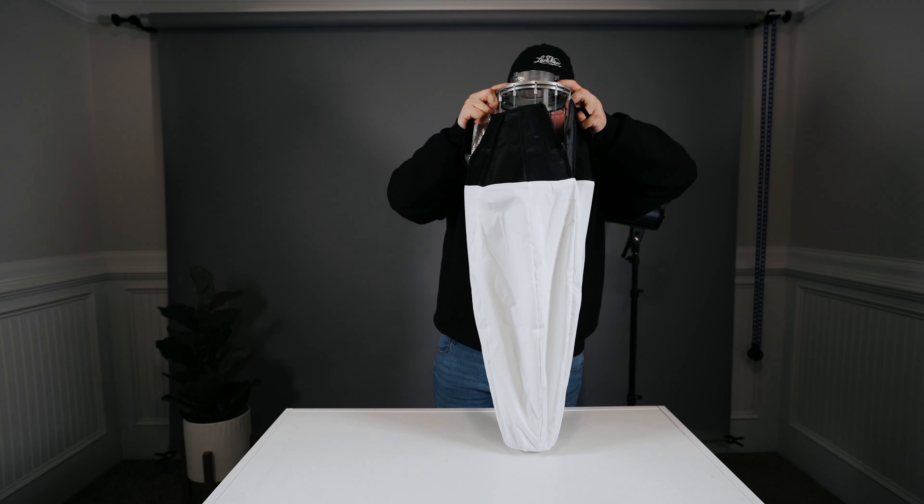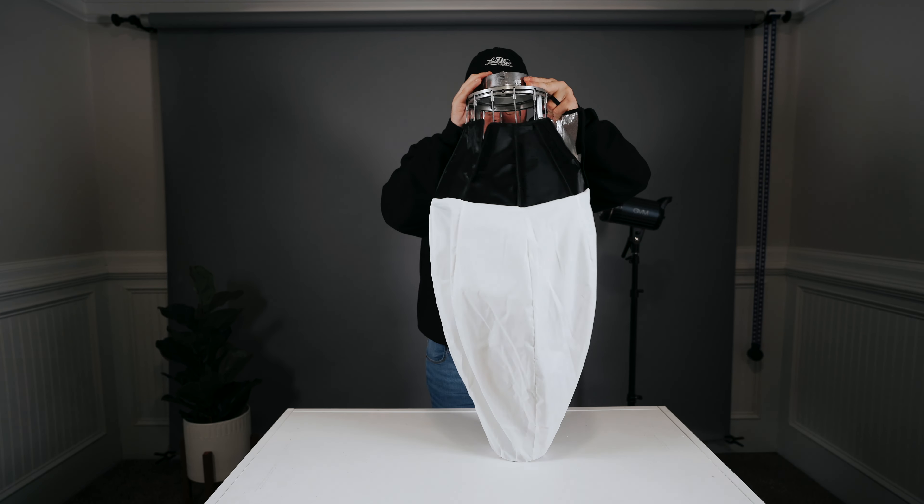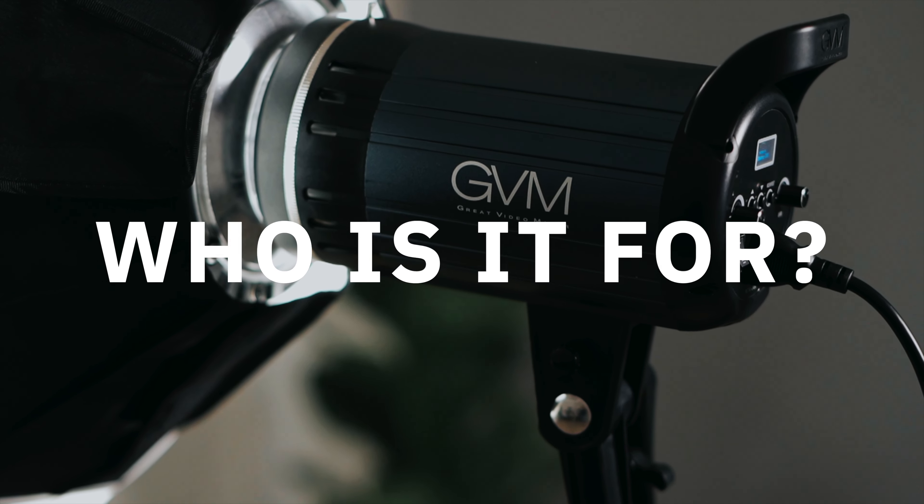One of the biggest downsides of this light for me personally is that it was a little bit tough to get set up. I don't think this is necessarily a huge issue, especially if you're someone who's going to be leaving it set up in your space all the time. But if you're someone who is doing freelance work or working on location, you'll have to account a little bit of time — and maybe some frustration — to get this thing set up. I'm sure the process gets easier over time, but I know for me, I almost snapped my fingers doing it.